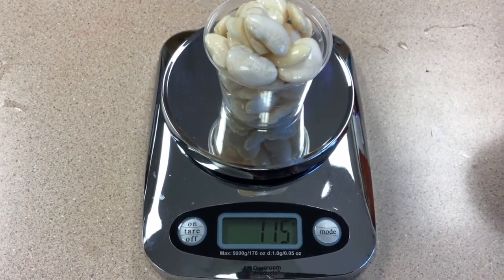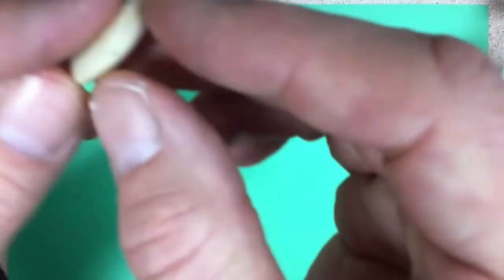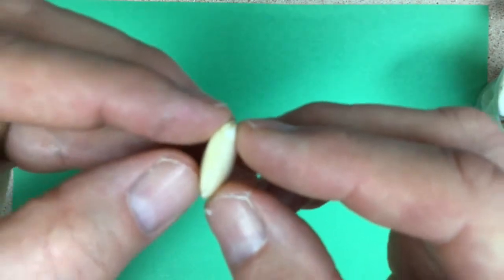One of your jobs today is going to be figuring out how much the 50 grams of lima beans increased in mass.